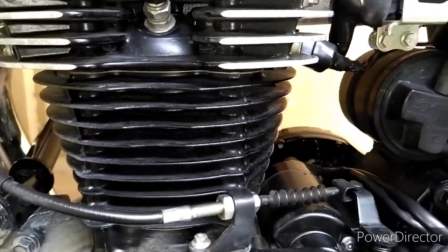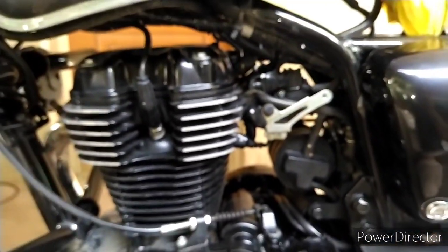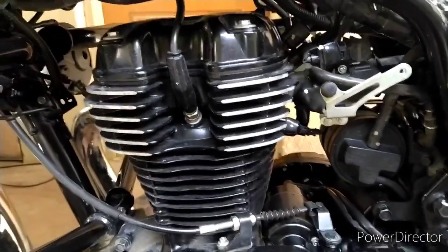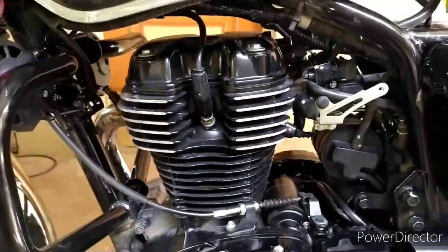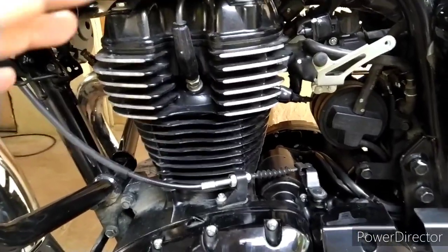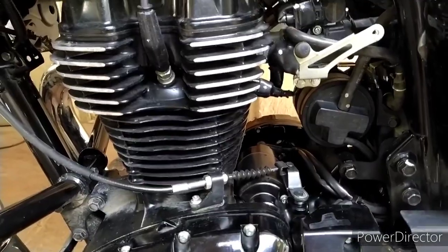This used to be there in all cars and four-wheelers, but since BS4 onwards even bikes are trying to be as conservation-focused as possible. Maximum optimization of all the gases is the key focus and most of the manufacturers are focusing on that.